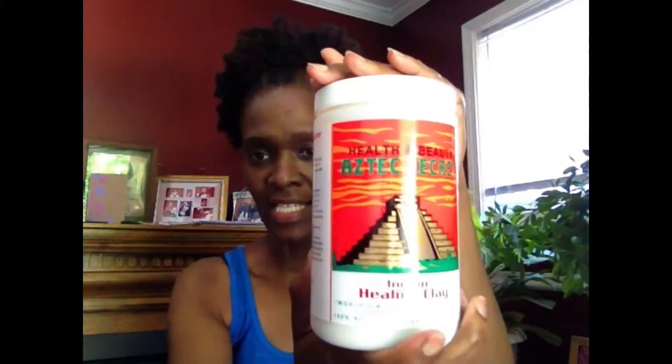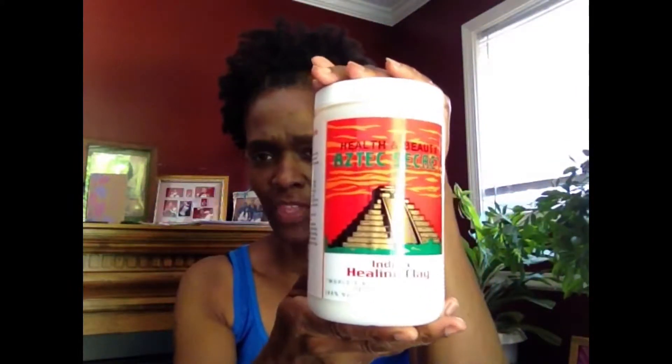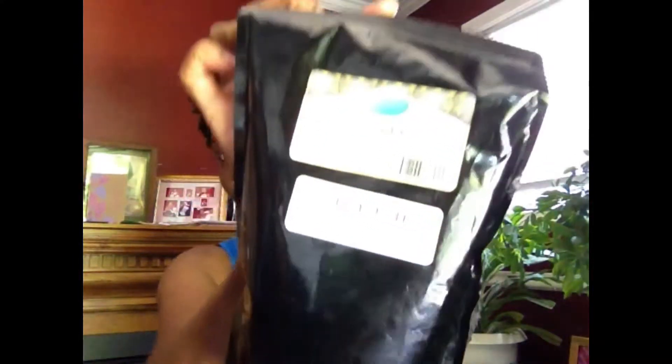The bentonite clay I use is the Aztec Healing Secret clay. I got this one on Amazon, but you can also get it at Walmart, Vitamin Shoppe, Whole Foods — you can pretty much find this one everywhere. The first blend I'm going to use will include the bentonite clay and...